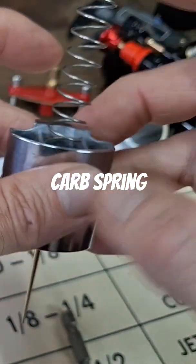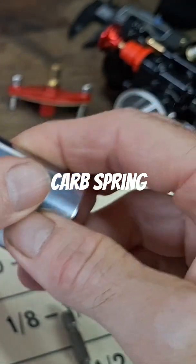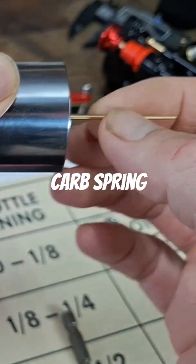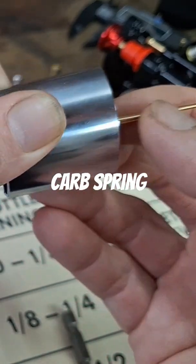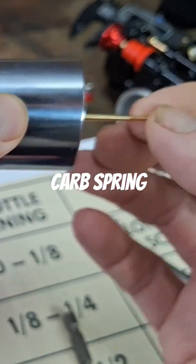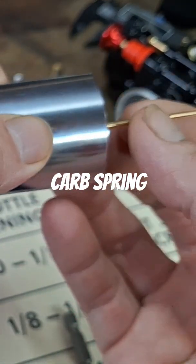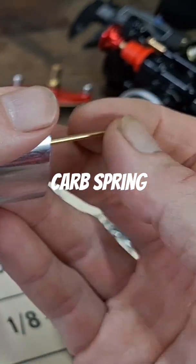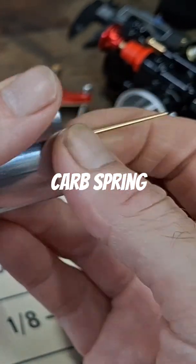You want the needle good and tight down in there, like so. It's never going to be perfectly tight, but you want it as tight as possible. You don't want it loose like this — you don't want the spring pressure on it so you're not getting proper control.